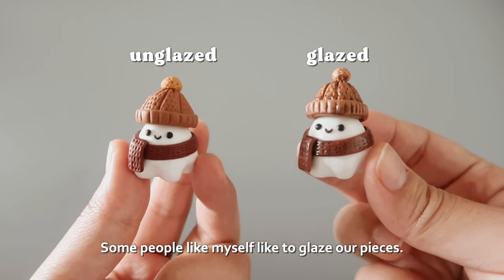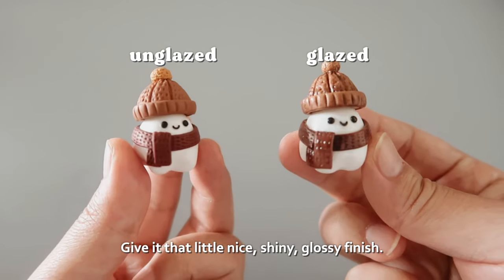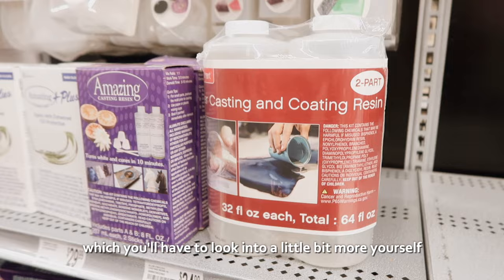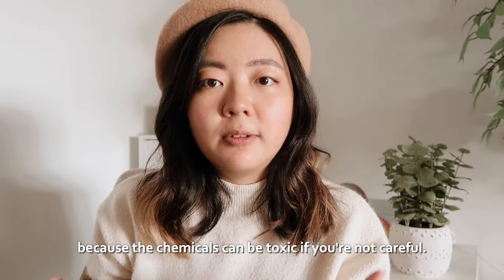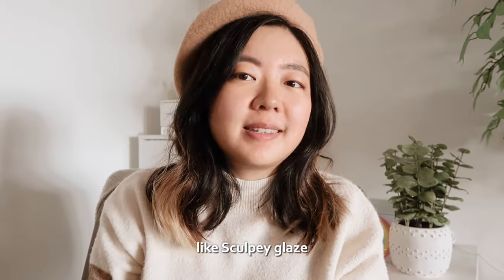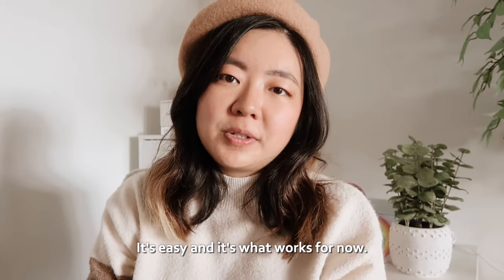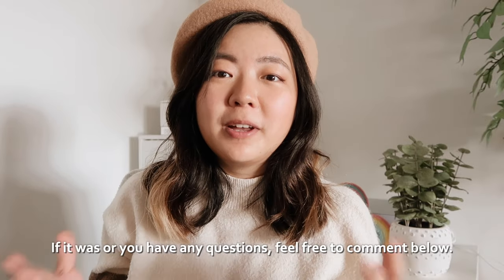Some people like myself like to glaze our pieces to give them a nice shiny glossy finish. A lot of artists use UV resin, which you'll have to look into more yourself because the chemicals can be toxic if you're not careful. I myself just use a craft glaze like Sculpey glaze — it's easy and it's what works for me.